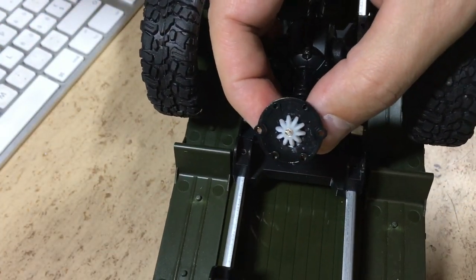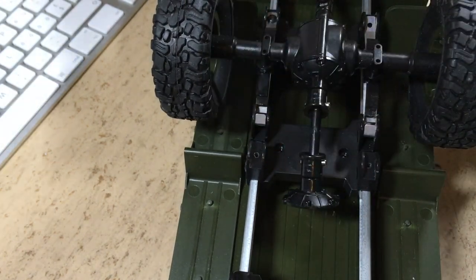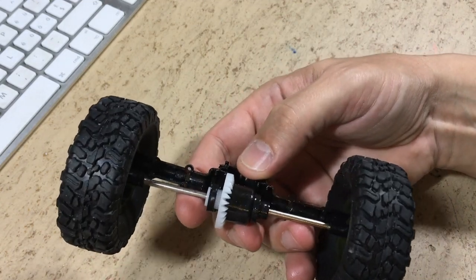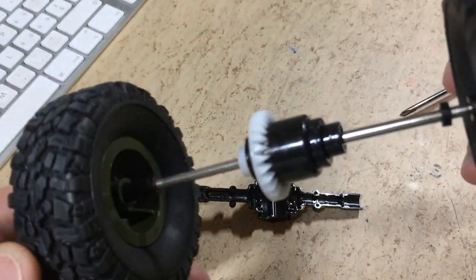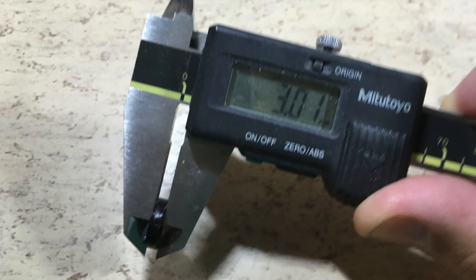Now we can see the pinion — it's also made of plastic. But as I said, big teeth, so they should be pretty robust. Now let's separate the axle housings. All bearings are just plastic bushings. Here you can see the dimensions of the bushings.